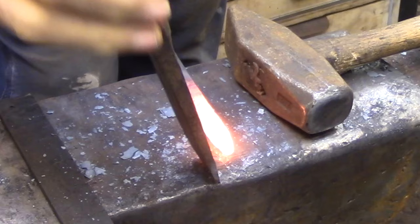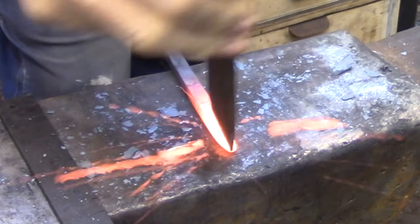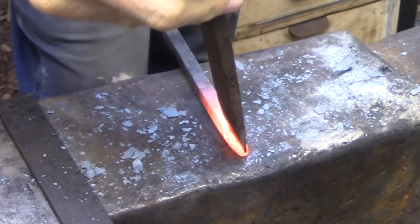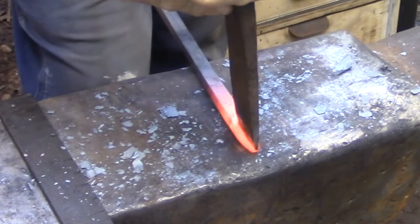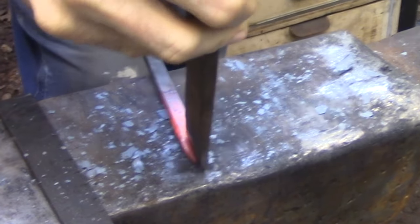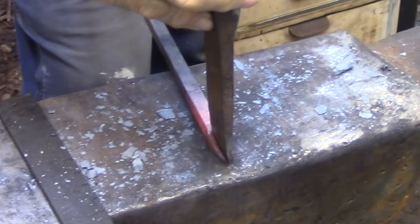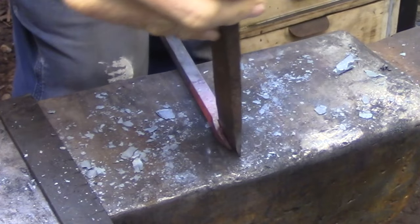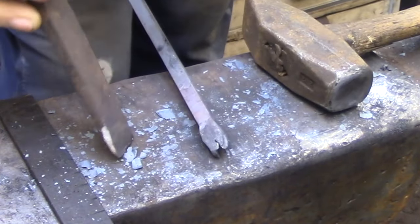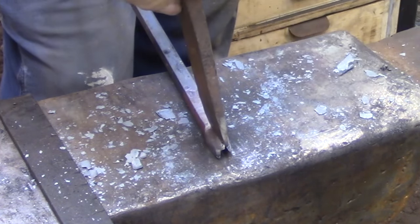I'm sorry about the shaky video, but the ground's still frozen here so the vibrations from the anvil are traveling right up the tripod and affecting the focus. But this is just a basic split — it doesn't have to be that pretty or that even for that matter. It's all going to get forged into one piece eventually anyway and hopefully it'll be invisible. The important thing is to have very thin edges at the tip of the cleft weld so that it blends very easily and evenly into the blade material.